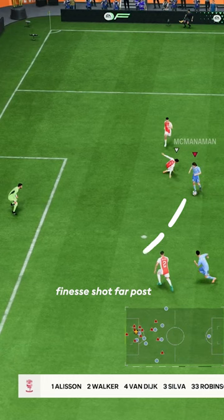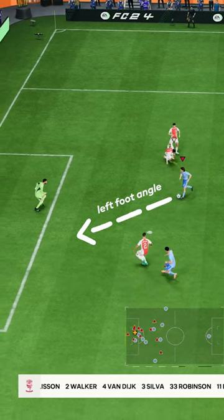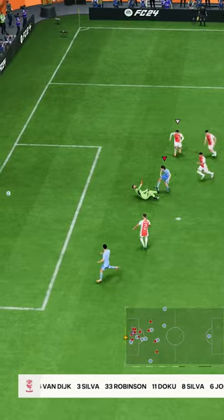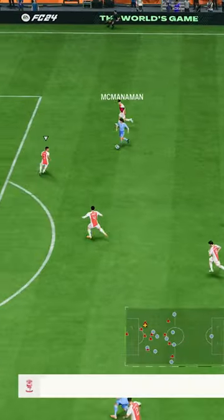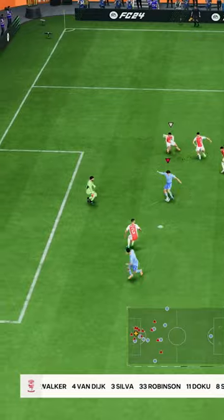First, you decide for a finish. Then you put the ball on the correct foot and get the ideal shooting angle. And only then, after your player took the touch and pushed the ball out of his feet, you power up. Because this way, you avoid getting a bad shooting animation, like my opponent did here with Kane. And instead, get the best shooting animation possible, which increases your scoring chances significantly.